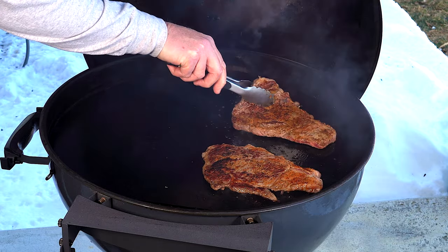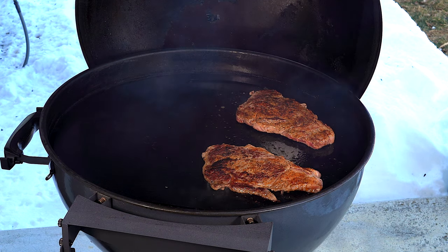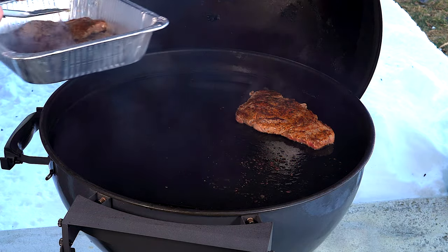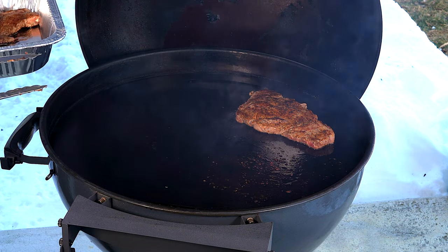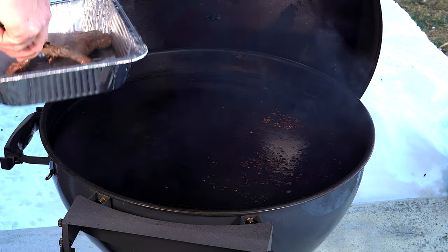Getting a nice sear. Still wish for a little more sizzle but these are going to be perfect — probably another minute and they're done. I'm going to pull the thinner one off because that's going to be done. Let that go just another few seconds and then yank that one too. We'll show you on the cutting board.